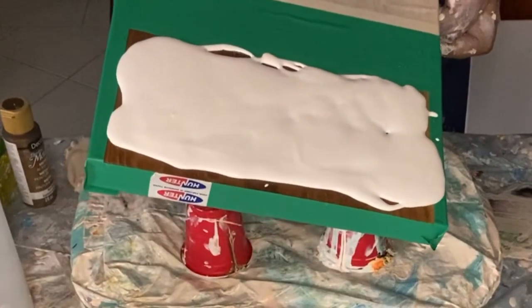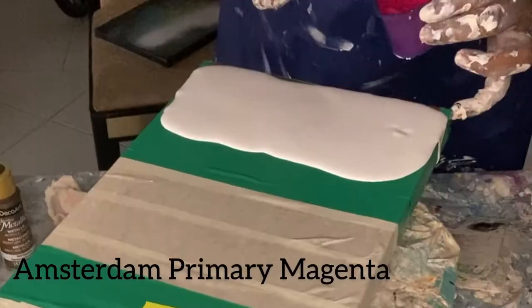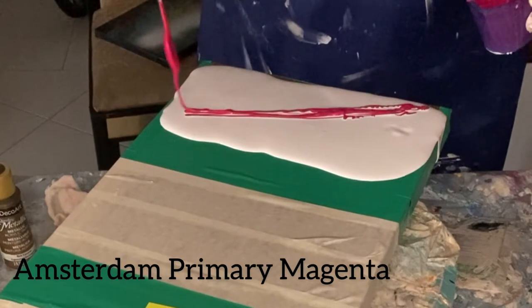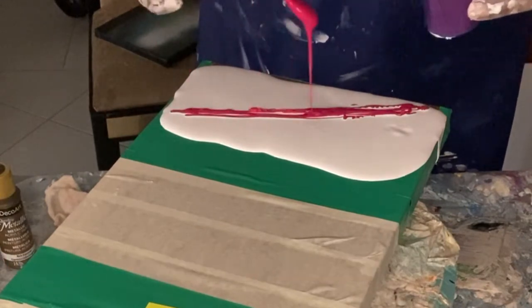Hi everyone, I hope you're all doing well and thank you so much for tuning in. Today I wanted to create an artwork on a serving board, so let's get into it.